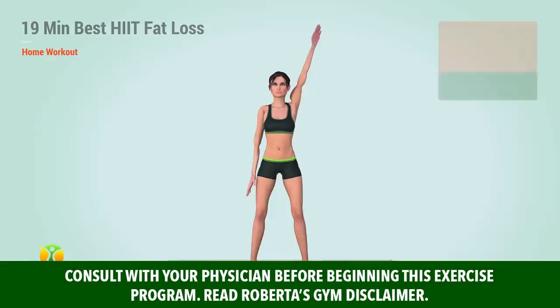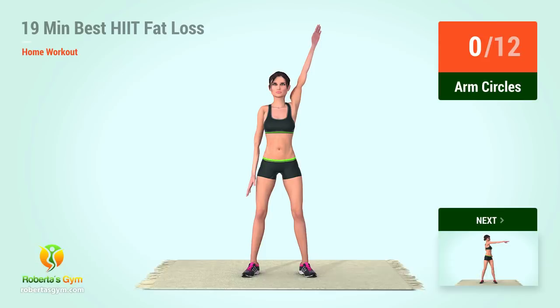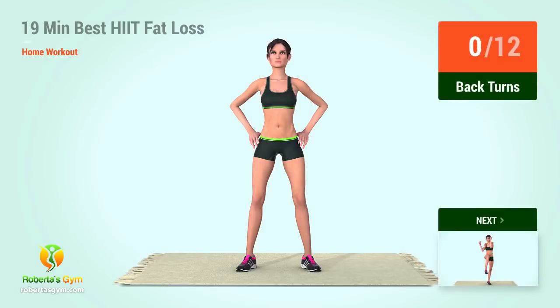Warm-up. Up next, arm circles. In five, four, three, two, one, go. One, two, three, four, five, six, seven, eight, nine, ten, eleven, twelve. Up next, back turns. In five, four, three, two, one, go.